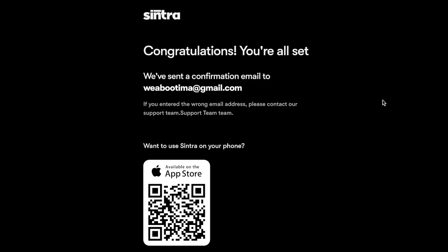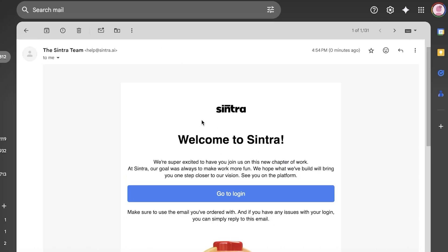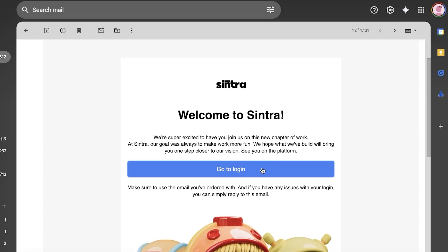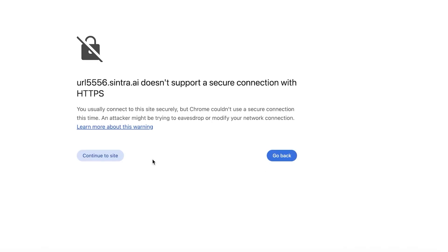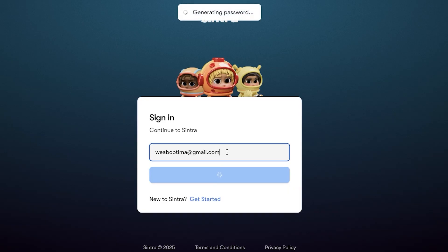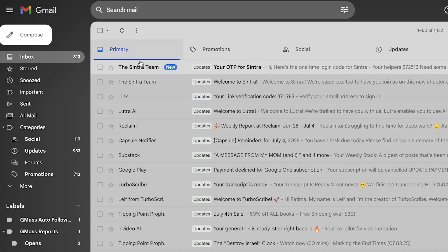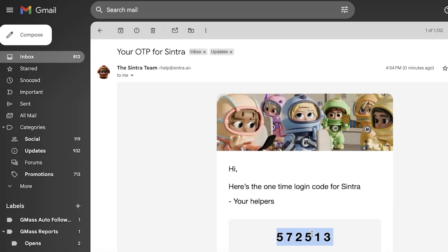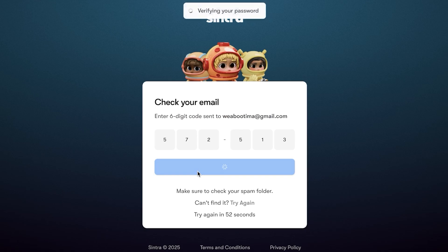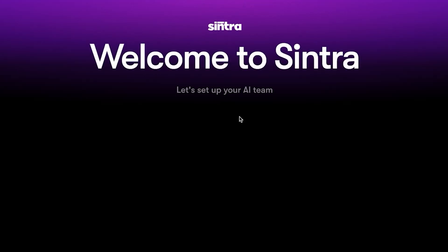Once you've filled out all of your information, you can proceed with your confirmation email. You're going to get a welcome email and click on Go to Login. From there, you'll continue to the site, enter your email address, and a password will be generated. They'll send you a verification OTP — copy it and paste it in to verify your password and proceed with Cintra onboarding.